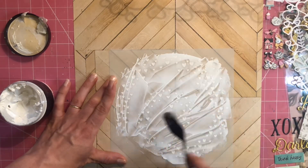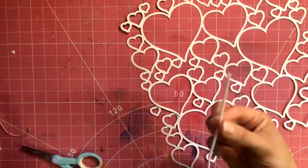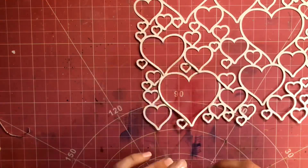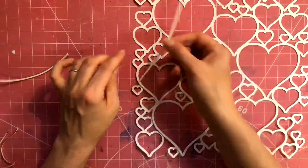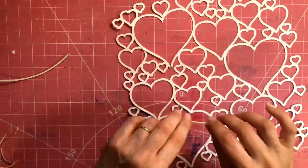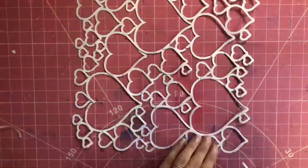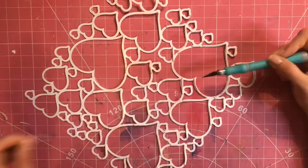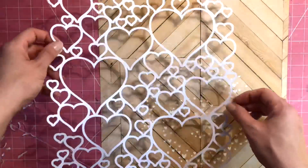For this layout I am using the All the Hearts background cut file, which is from the 20 February 2021 release. I've increased the size of it to as big as my machine would cut it because I knew I wanted to have it offset off the page. At the moment I am just backing it with a little bit of foam to create some dimension on my page, and in a moment I will mount that onto a piece of patterned paper.